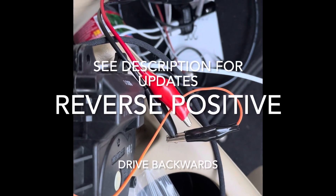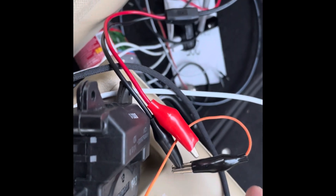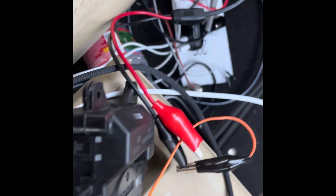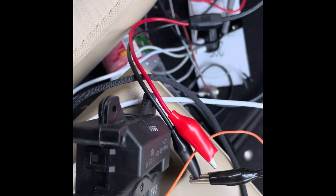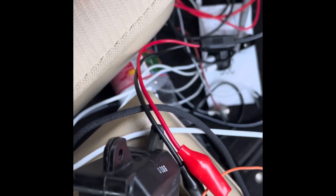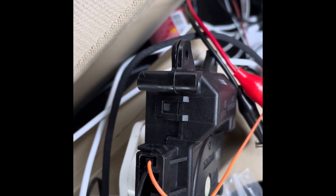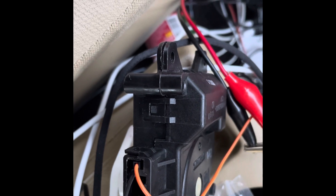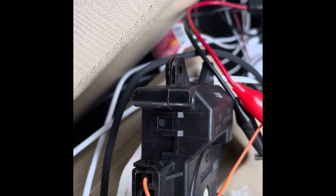Now let's see how we can drive it the other way. I've now hooked the orange wire — pin 1 — to the black side of the power supply, and I'm going to hook this black wire over to red. We'll see if we can move it the other way. And it's moving the other way.